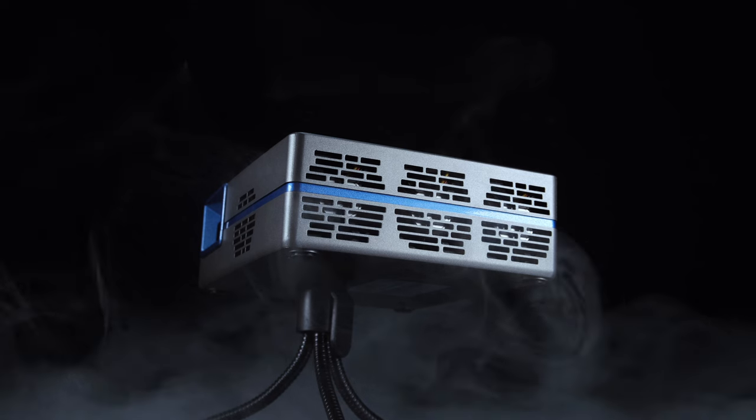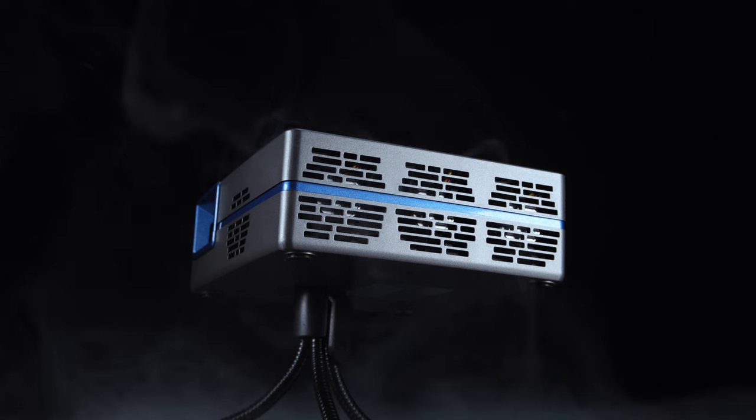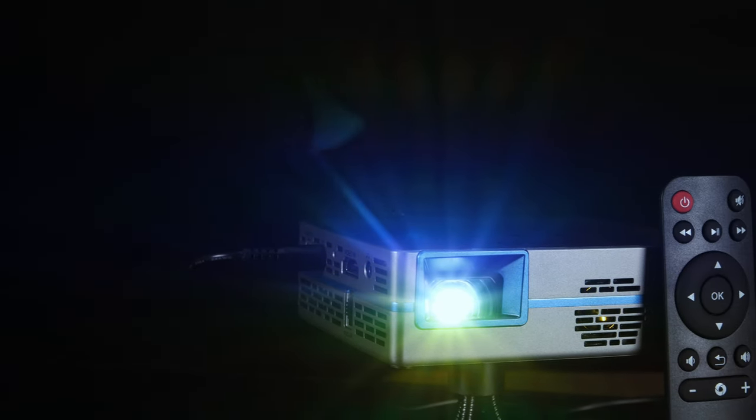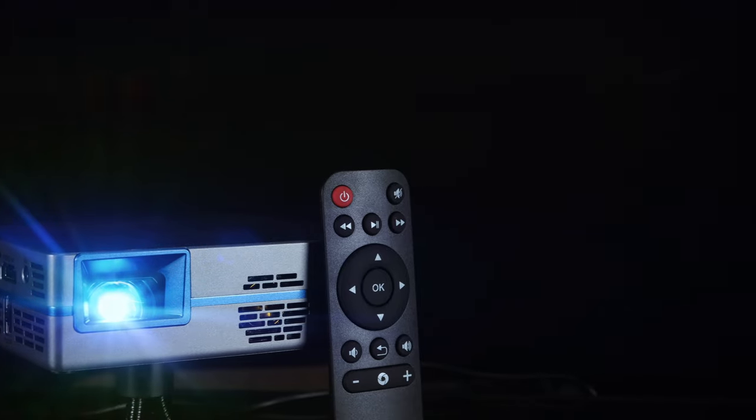The device is equipped with Bluetooth 5.0, allowing wireless connection to surround sound systems or sound bars, enhancing the overall cinematic experience even further. Not only that, but if we want to simply use the projector as a speaker, we can do so by connecting up wirelessly and using it like that. In terms of the built-in speakers, they're okay, but let's be honest, it's what you would expect from such a small unit.